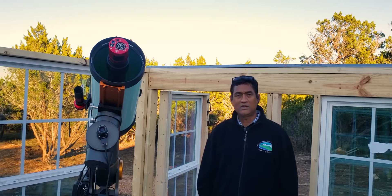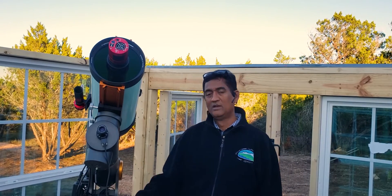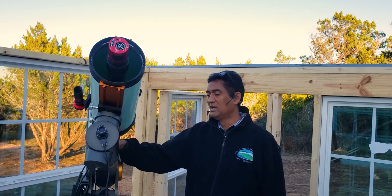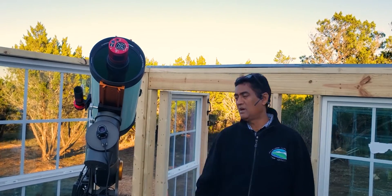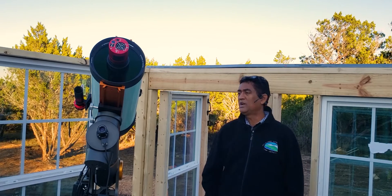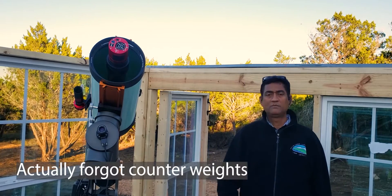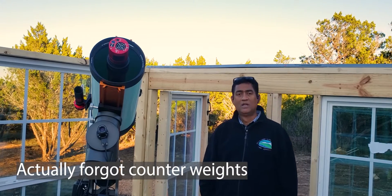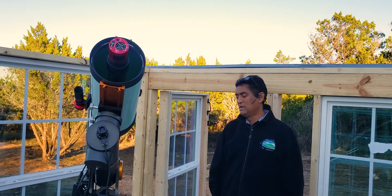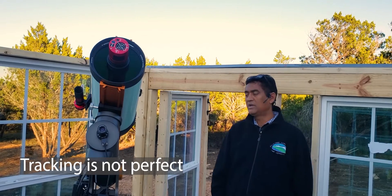Tracking is not perfect. One thing you'll notice is I don't even have a counterweight here - this is working without a counterweight. It really doesn't need one up to about 20 pounds, but definitely adding a counterweight might help. I'll at least put a counterweight rod today to see if it makes any difference. Tracking is okay - not perfect, but decent enough.